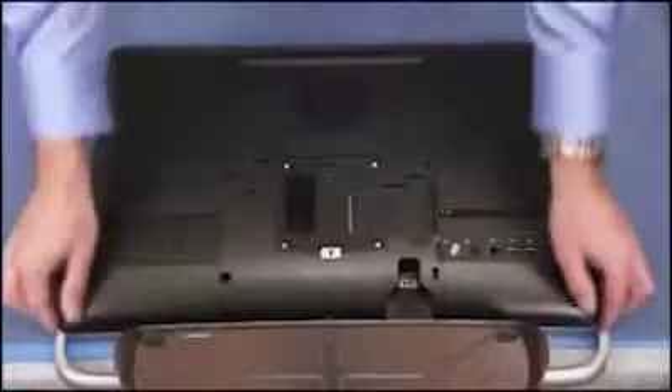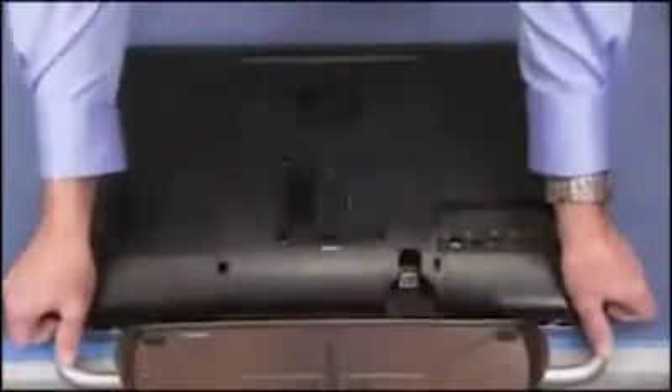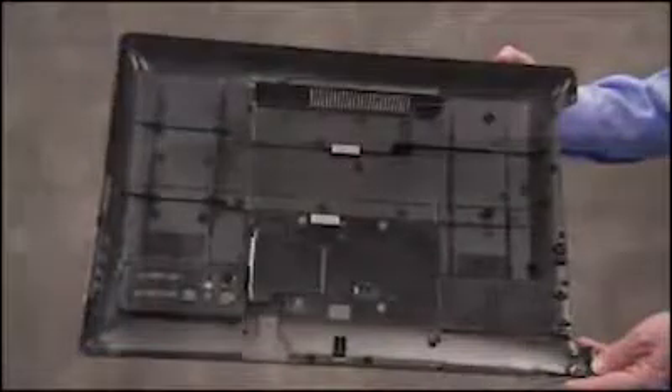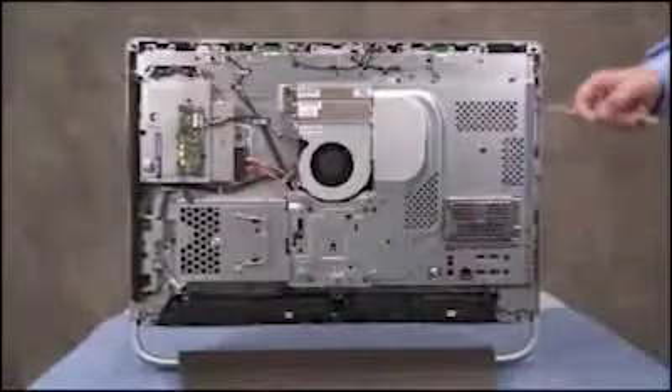Pry up on the bottom edges of the rear cover, then work the rest of the cover off of the unit. The rear cover has several tabs along the outer edge that fit under the outer lip of the front bezel.